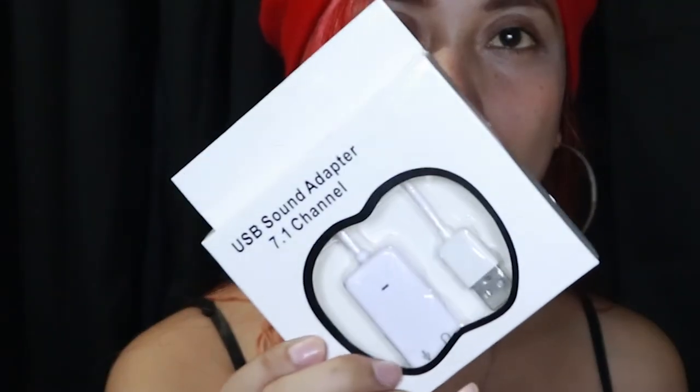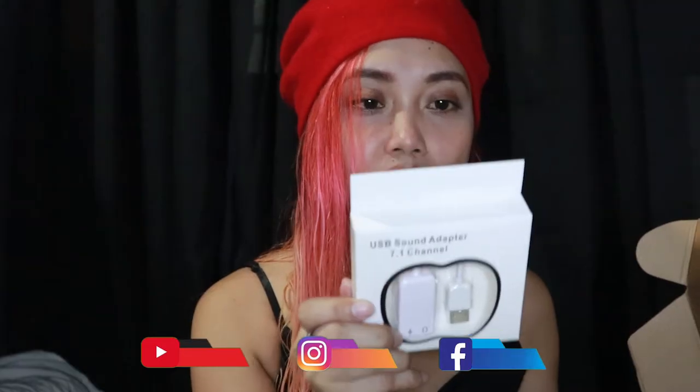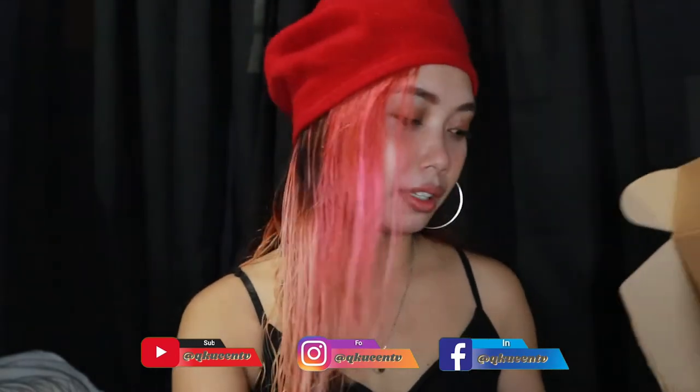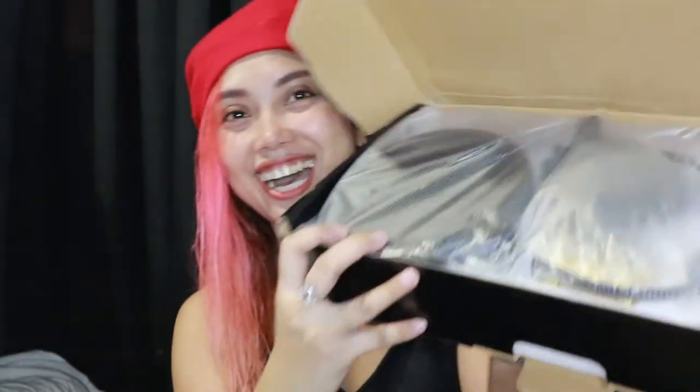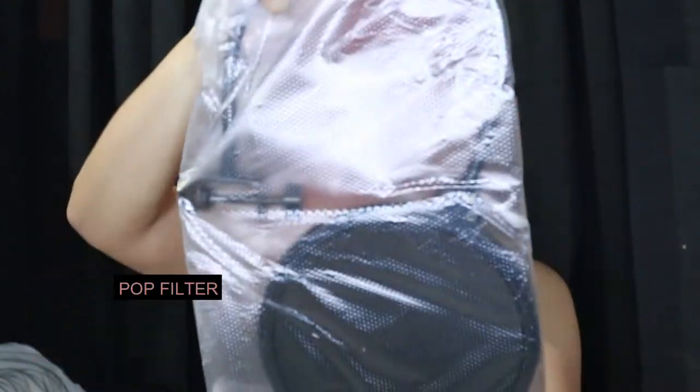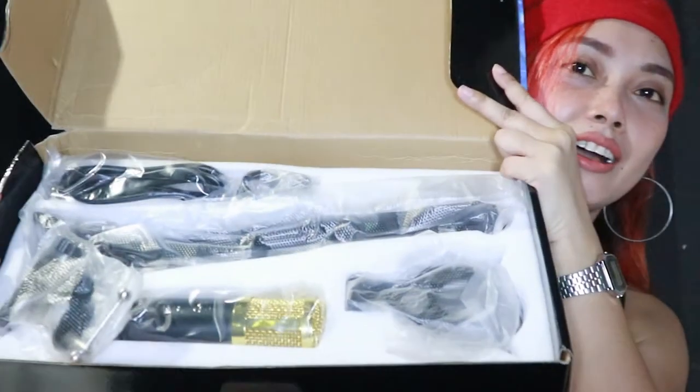Signal-to-noise ratio: 78dB. Electrical current: 3mA. And the first thing that caught my eye is this USB sound adapter — 7.1 channel. It's in English even though this is a Chinese product. And it's well made.